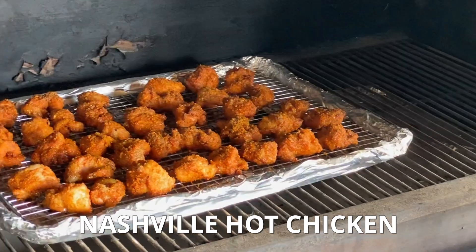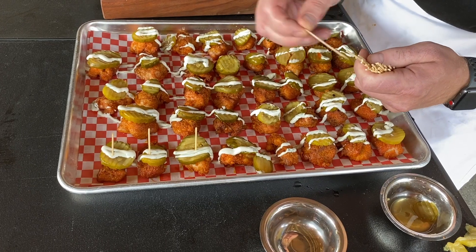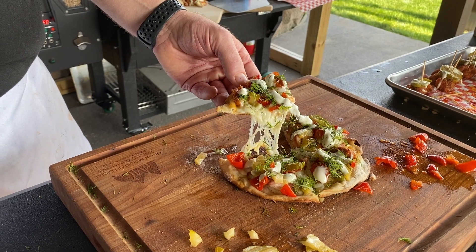Everybody wants to know about this Nashville chicken, this hot chicken. We've got our stud Matt Frampton here, the pit master. Matt's got a spin on it that's crazy, and it's going to be great for any type of day, any type of weekend, any type of party. So show us what you got, man. What do you got going on over there?